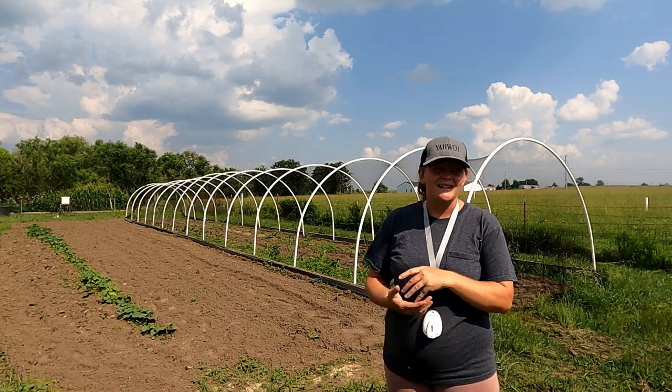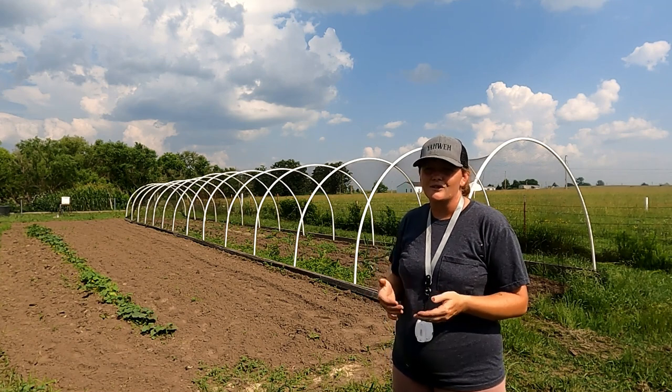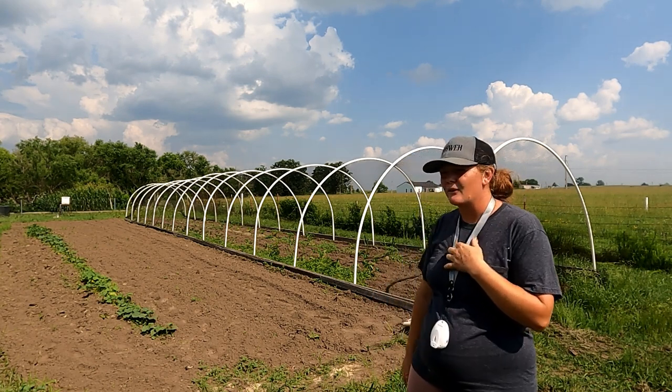Chickens, ducks, geese, peacocks — they will all eat your fruits and most of them will actually eat the whole plant. So you don't really want to run any of them on there, but quail all seem to leave everything alone.